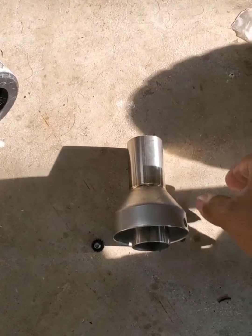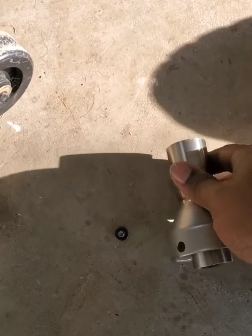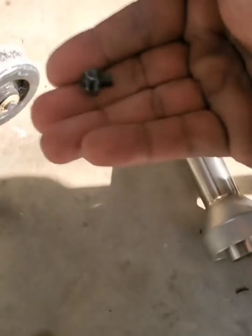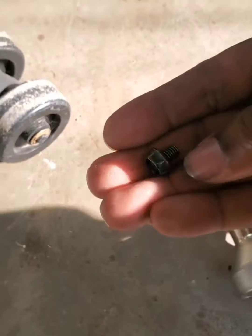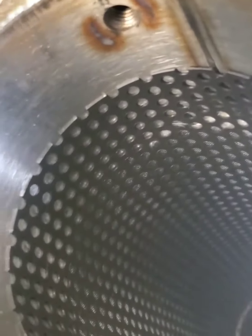The Aero comes with a decibel killer and a 10mm nut — it just goes right in there. That's for people with noise restrictions on certain tracks. Of course, I'm not putting that in there.